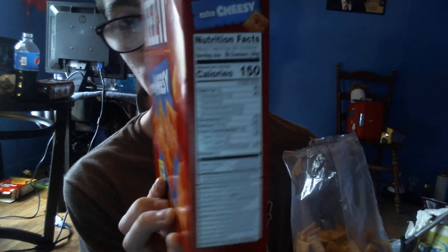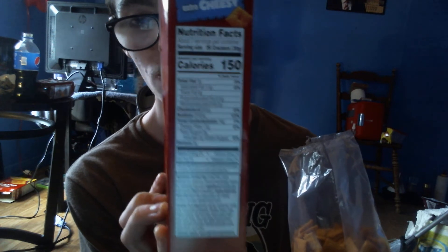We're going to start with the Cheez-Its first — try them and then we'll put the cheese onto them. It smells really cheesy. These have a softer crunch. They're very good, I like them. It's even softer than the Buffalo Ring one that I tried.